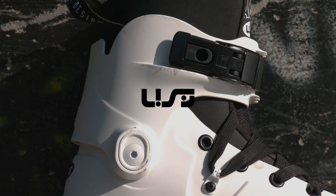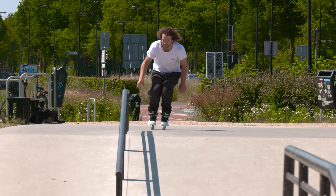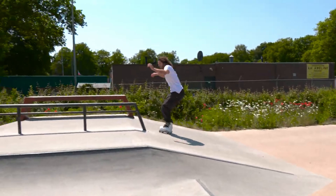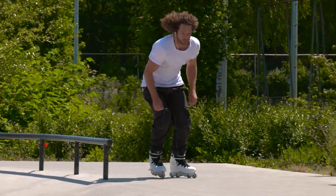I watched a bunch of YouTube videos and read Reddit threads and ended up with the USD Aeon 60 pair of aggressive inline skates. The 60 stands for 60 millimeter wheels, but they actually have 61 millimeter wheels.